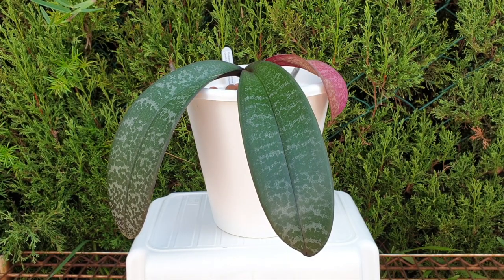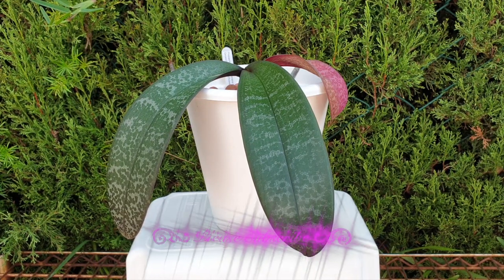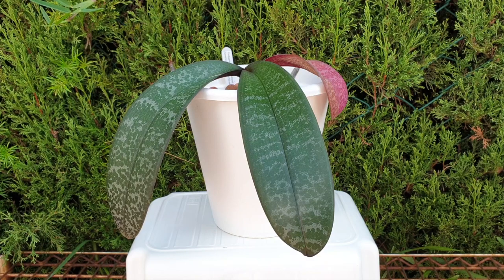Thank you so much for clicking on this video. I appreciate your company and I hope that what I'm about to share with you is of interest, and maybe you've noticed something similar about Phalaenopsis schilleriana. Let me tell you what my quest was for the season of 2021.